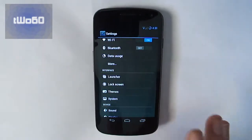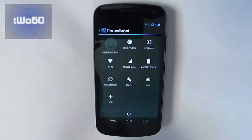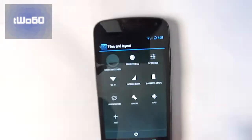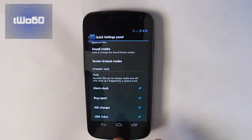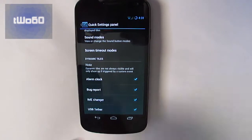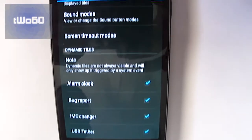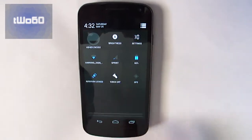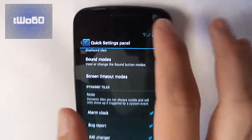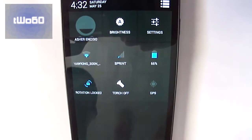Another thing I love in CyanogenMod ROMs, and many ROMs, is the Quick Settings panel, which allows you to change the tiles and layout of all of your quick settings — a very useful feature, I completely recommend it. It also has these cool things called Dynamic Tiles, which basically come up whenever you're actually doing that thing. So for example, the USB Tether — if you're plugging in the USB, it's going to give you the USB Tether tile up here. And as you might have just seen right there, if I swipe down this side of the top notification panel, it takes me right to the tiles and quick settings, which is really cool.